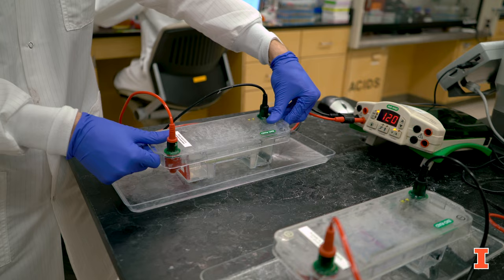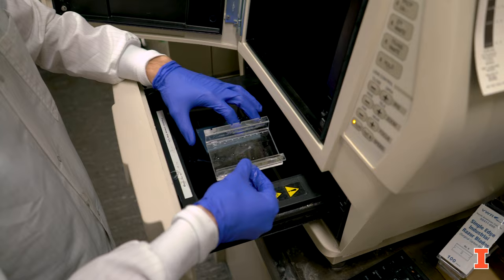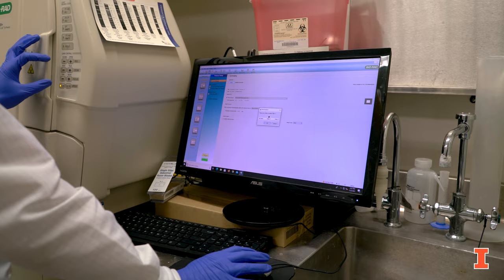Over here we have our gel station where we run gel electrophoresis. I've just loaded a gel and I'm currently running it. Basically what we're doing is separating out DNA of different sizes. This will help us verify whether or not we've constructed one of our vectors correctly. In 17 minutes we'll be able to take that gel and view it on the gel dock in the room next door.